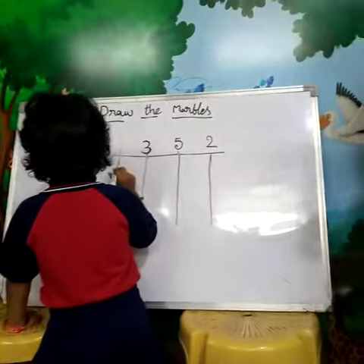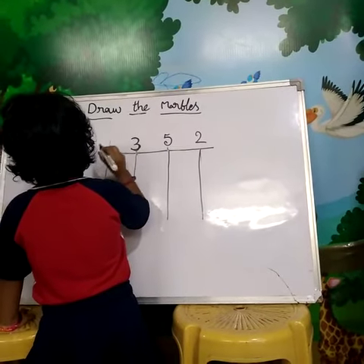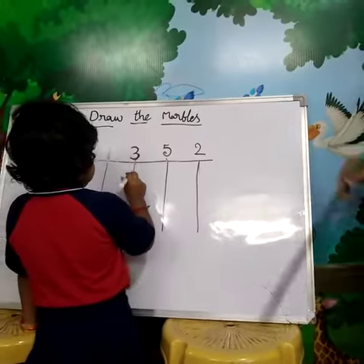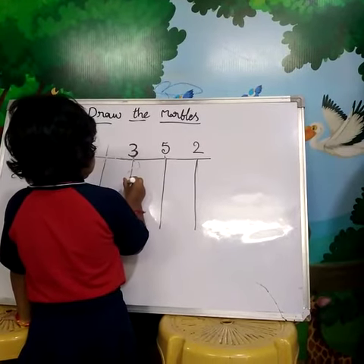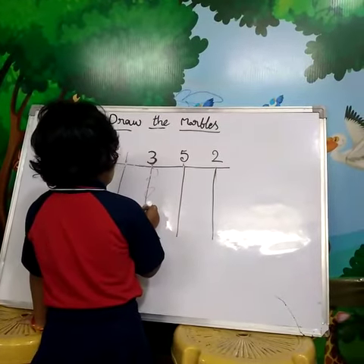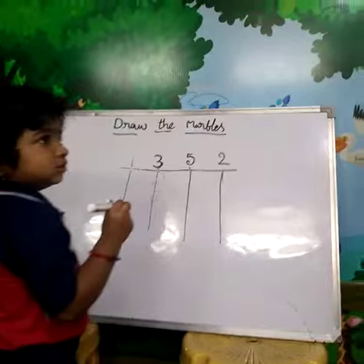Draw the marble. What is this number? Two. Three. Draw the three marbles. Count and draw the marbles. One. Two. Three. Very good.